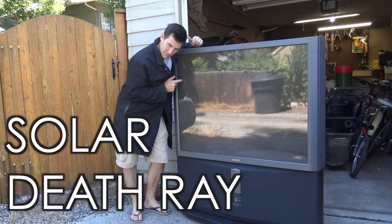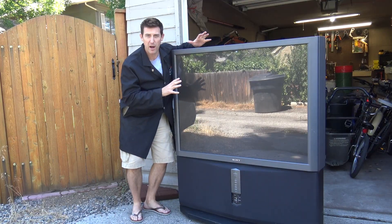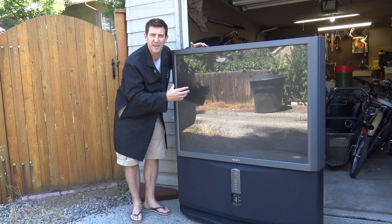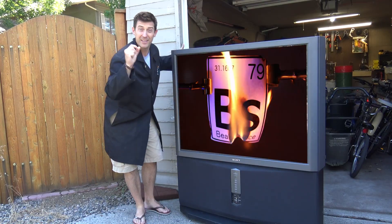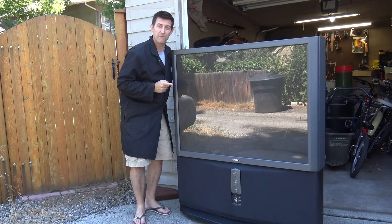Hi guys, Craig Beals again. I'm sure every one of you has seen one of these big old TVs. They're becoming kind of obsolete because they don't have high definition and they start to wear out on the inside and they just don't have the picture clarity that the new ones do. So you can find these cheap — in fact, often times you can find them free.